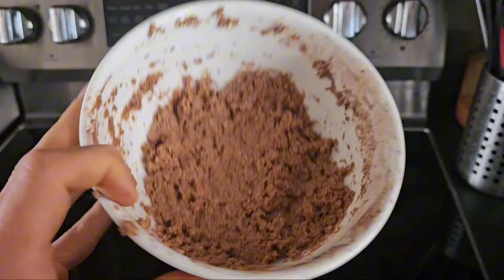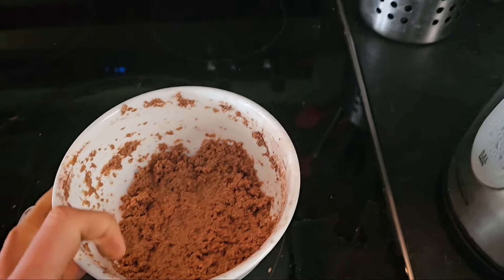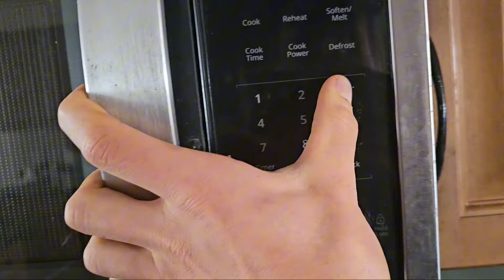You can eat it just like this — you don't have to cook it, you can eat it raw. But to make it taste like a cookie and have a really crunchy texture, you're going to want to microwave it. I'm going to microwave it for three minutes and see what it's like.